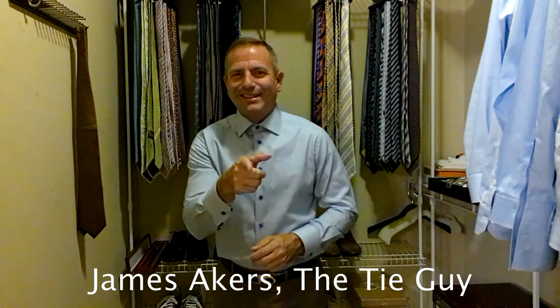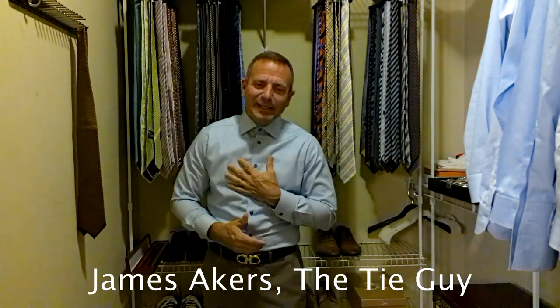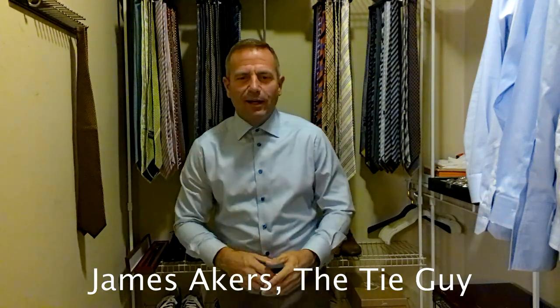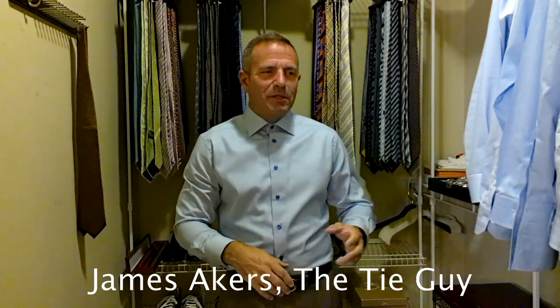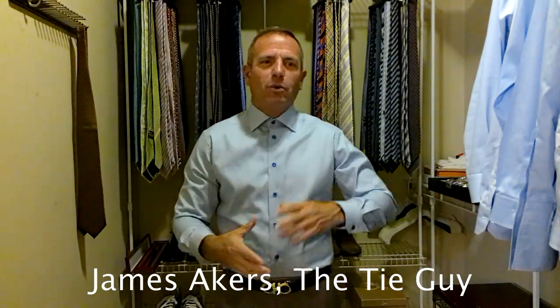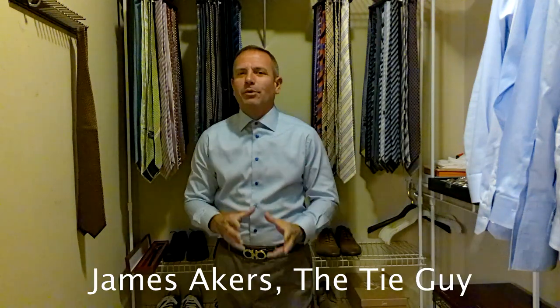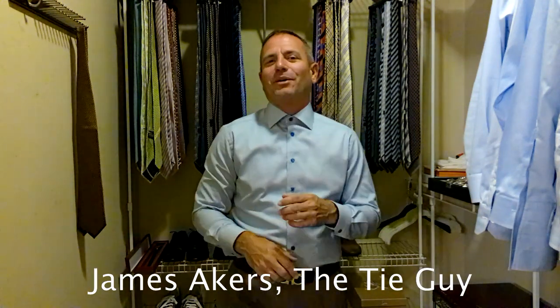Hey everybody, James Akers here, the tie guy. I hope you had a wonderful Labor Day weekend — I know I did, we had an absolute blast. We spent the day on the lake on Saturday, Sunday we went to the pool and did bowling, and then Monday we went to the pool again, just had an absolutely phenomenal time. I'll put pictures on my Instagram if you want to check it out.